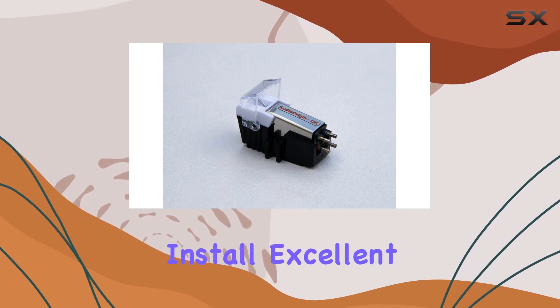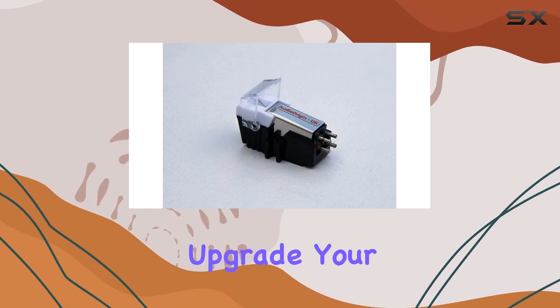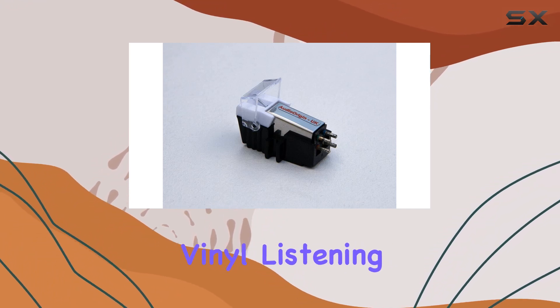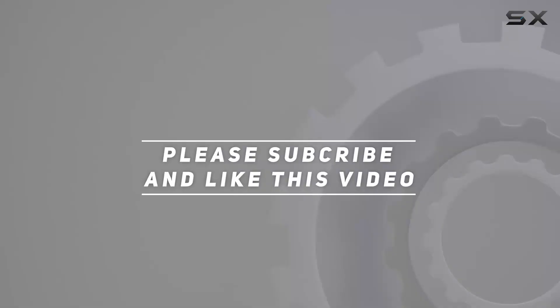Easy to install, excellent sound quality, and a robust tracking ability make it a must-have for audio enthusiasts. Upgrade your turntable and let the M27BS elevate your vinyl listening experience. Check out the video description for updated price, and thank you for watching.